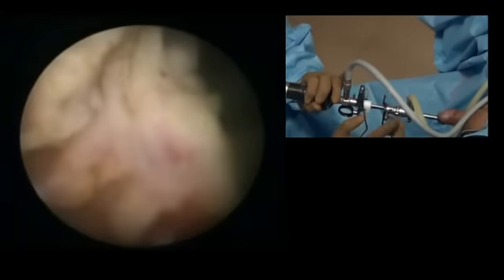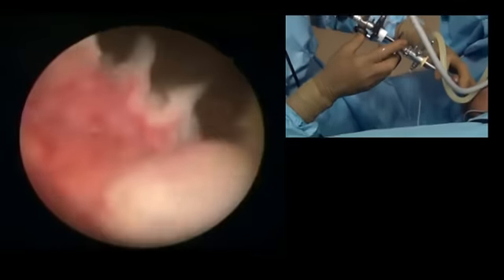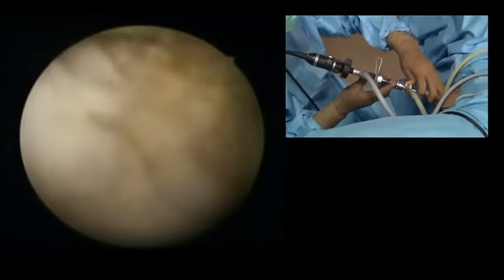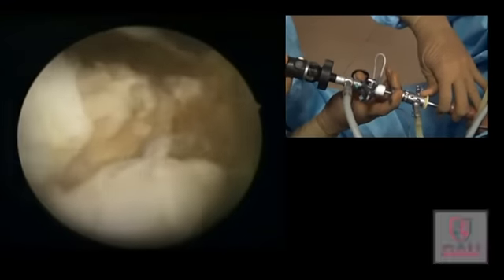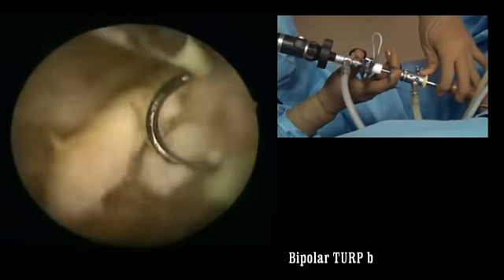Come back, and this is the level of the resection. You can clean a little bit more on the right side — some tissue there. You have to actually cut in a manner that you create a fossa effect.